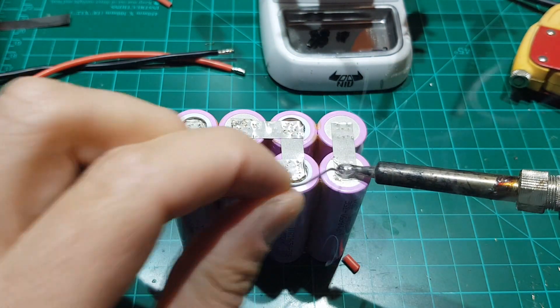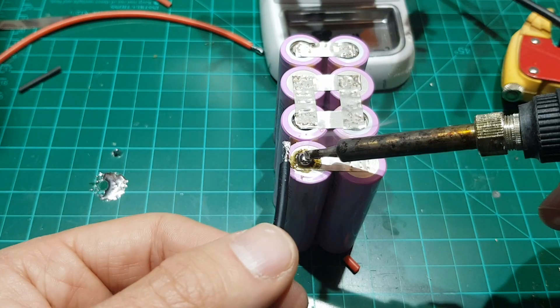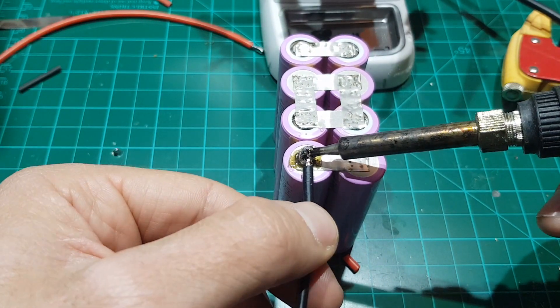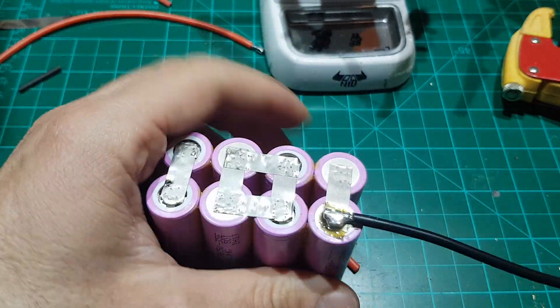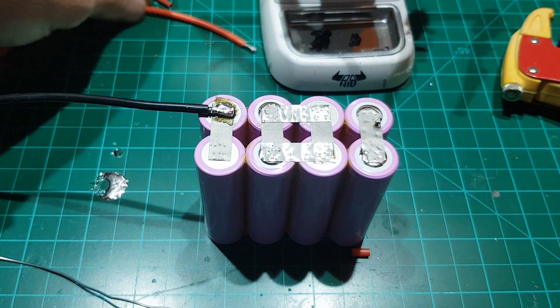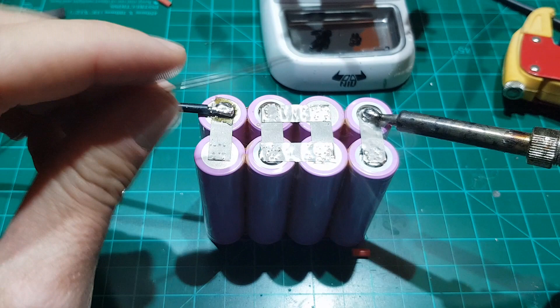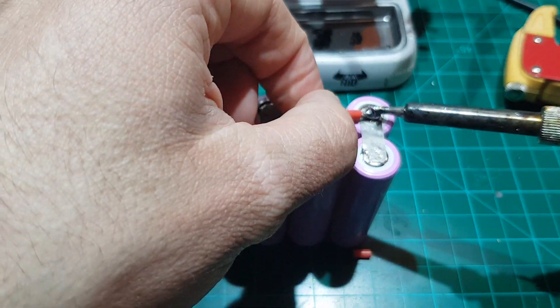Make a solder blob on the negative terminal of the battery and use it to solder the wire. Check that it is secure in place and proceed with the positive terminal. Again, make a solder blob and solder the positive terminal wire onto the battery.